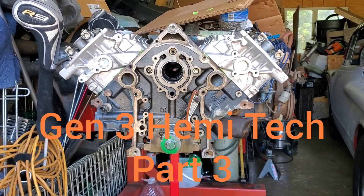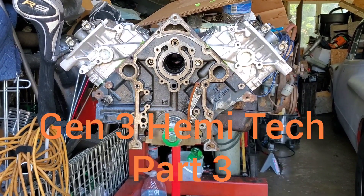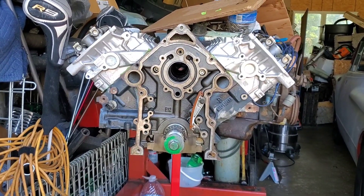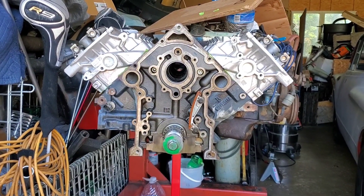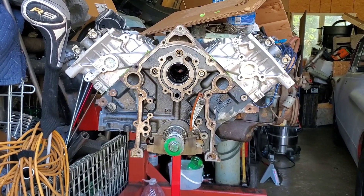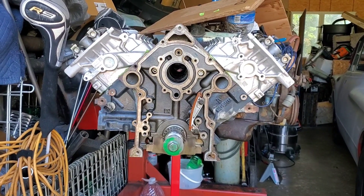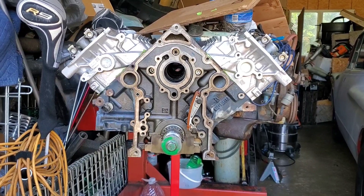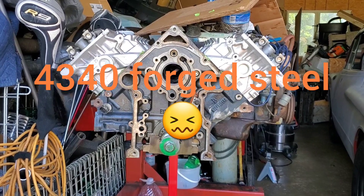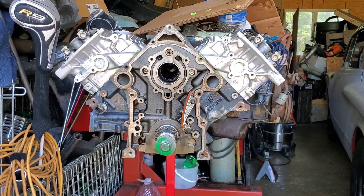All right y'all, this is part three of my two-minute Gen 3 Hemi tech series. I just want to clarify a few things — in my part two video I showed you guys the rotating assembly, and one of my viewers and Facebook friends reminded me that, albeit they are forged rods, it's a powder forge, so it's not as strong as like a 1470-type casting or material.